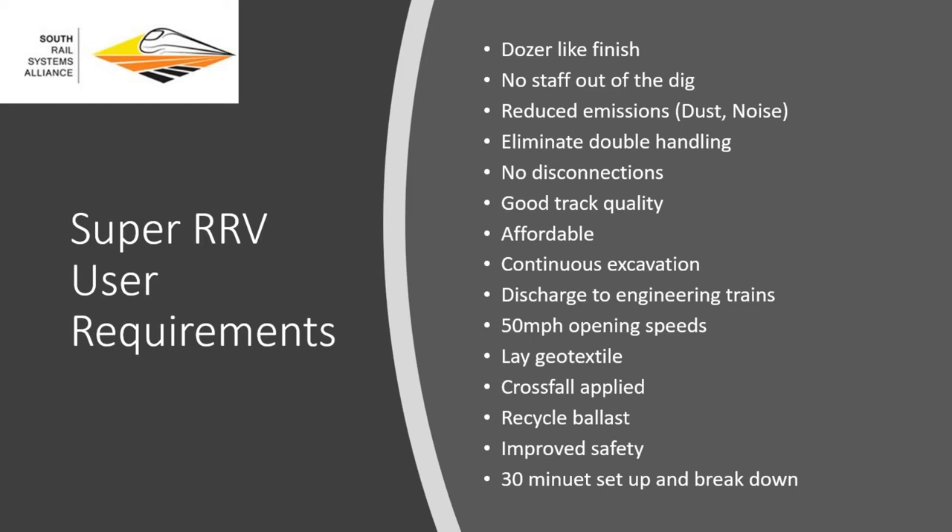S&T and OLE disconnections are time-consuming and expensive — eliminating those would be a good user requirement. We want a dozer-like finish and good track quality, since the reason we're doing these refurbishments is to stop track degradation and improve quality. These solutions have to be affordable — we're constrained by budget. We also want continuous excavation. At the moment undercutters give us continuous excavation but suction machines can't — once their hopper's full they stop and discharge, creating a stop-start cycle. In short access periods this is really problematic. Whatever system we use should discharge straight into a wagon on the adjacent line or a trailer, straight into an engineering train and off site.